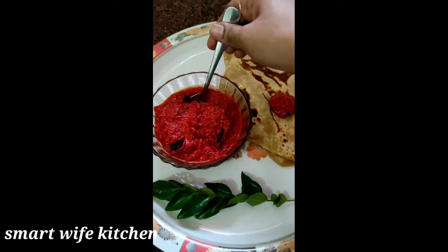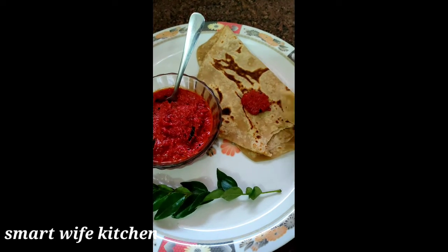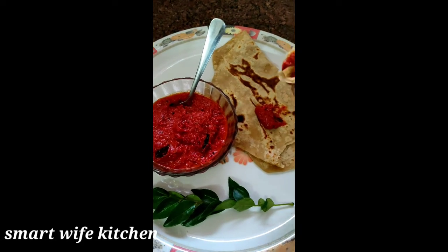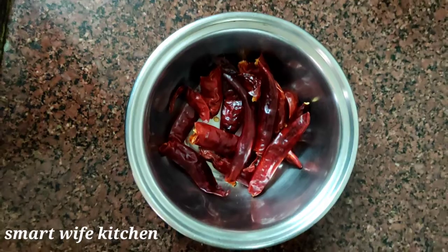You can taste the cheddar. How to prepare this cheddar — it's good to get it out of the bowl first.